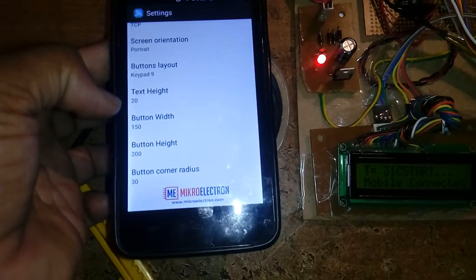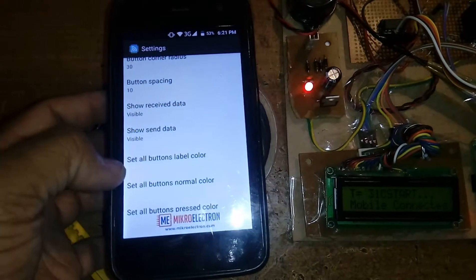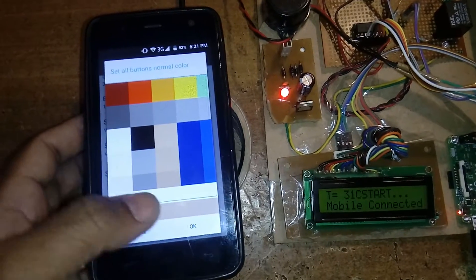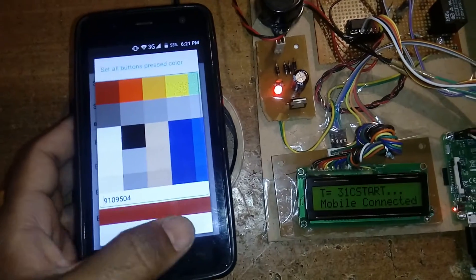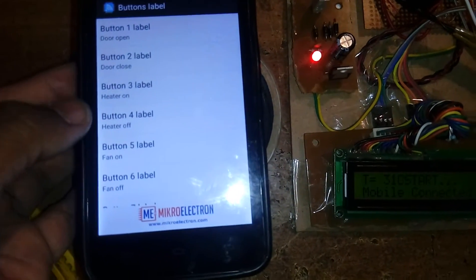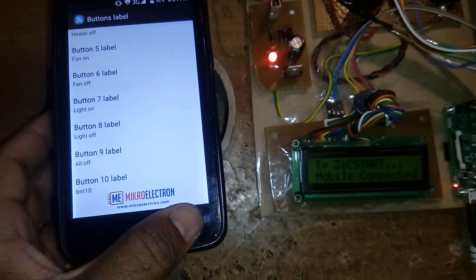The keypad settings: 9 rows, 20 columns, 150 icon width. These are the button spacing options — visible, visible, button colors. You can use any button color depending on your requirement — button normal, pressed color. All button pressed color: if you are pressing, red color will show. Button label names: door open, door close, heater on, heater off, fan on, fan off, light on, light off, all off — nine commands total.